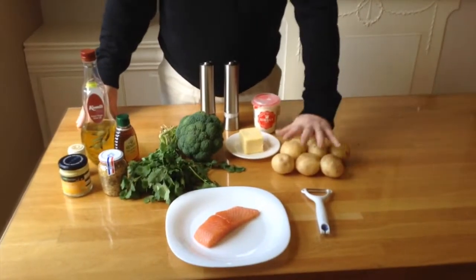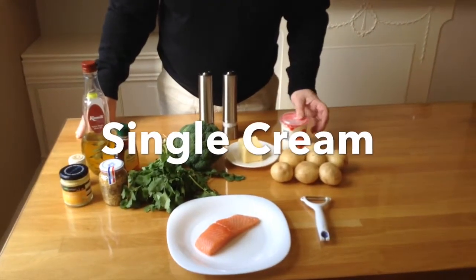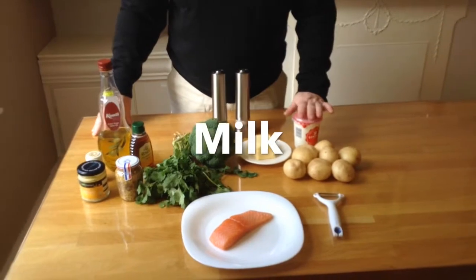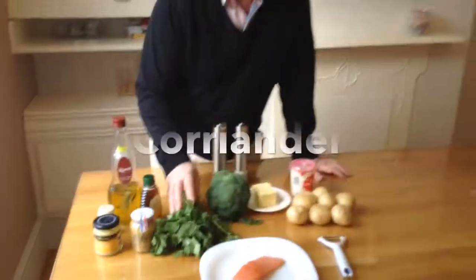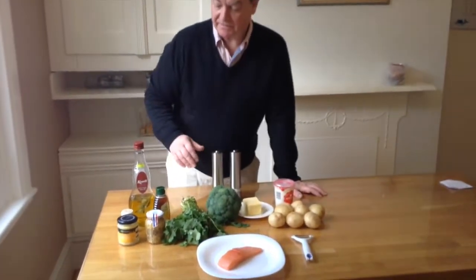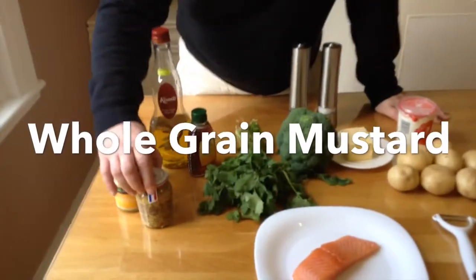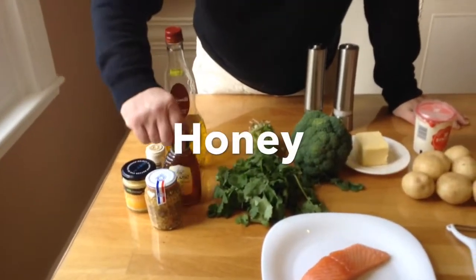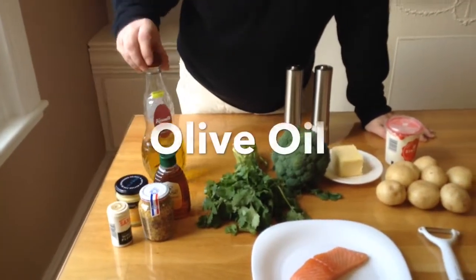We have here white potatoes for the mash with single cream, which is going into the mash along with some milk, some butter. We have broccoli, we have coriander, not forgetting the salmon. And for the sauce we have Dijon mustard, whole grain mustard, honey, some black pepper, and olive oil.